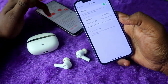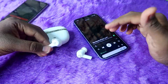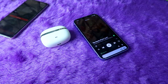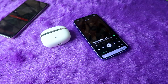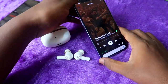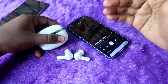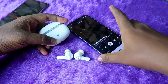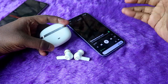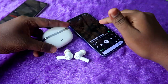The earbuds are now connected to the iPhone. Let's check whether wear detection is turned off on iPhone too. Audio is playing — I wear the earbuds and can hear the audio. Now I remove the earbud from my ear, and the audio is still playing. The wear detection is turned off for iPhone as well, even without app support on iPhone.